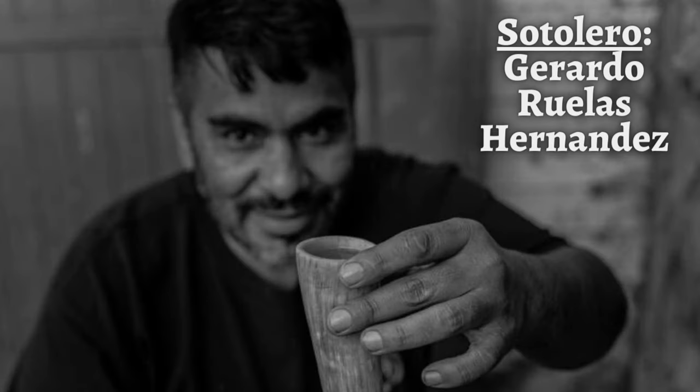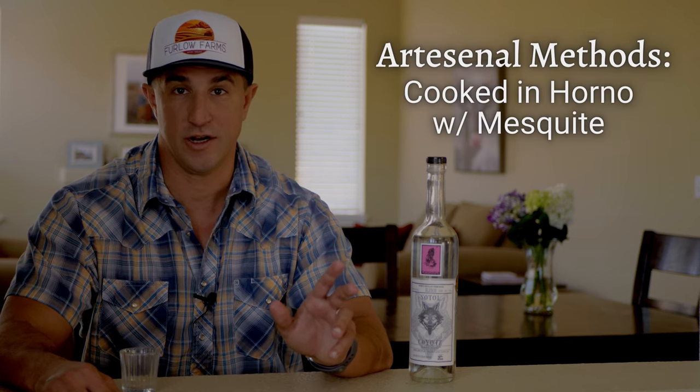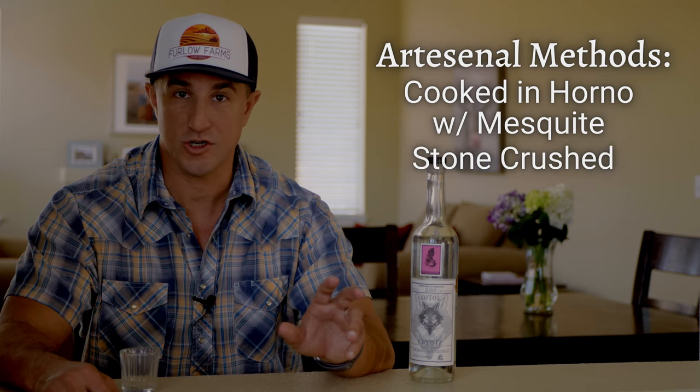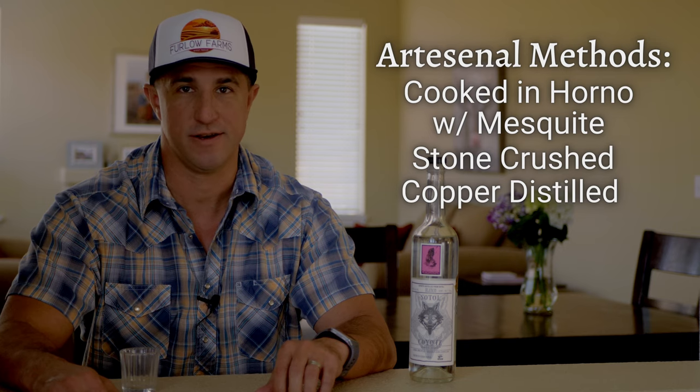Up next we have the Coyote Chihuahua Sotol, made in Aldama, which is, you guessed it, in the Mexican state of Chihuahua. The Sotolero behind this is Gerardo Ruelas Hernandez, and he uses Dasylirion leiophyllum to craft the Sotol. The production is more in line with artesanal mezcal — cooked in a horno with mesquite wood, stone crushed, and distilled in copper, punching at an ABV of 50%. We're back to a Joven or unaged style expression. On the nose, definitely pine — a bit of pine wood, pine needles, and grassy.